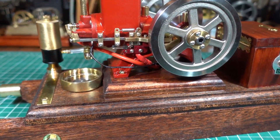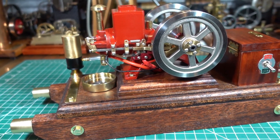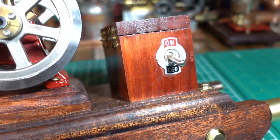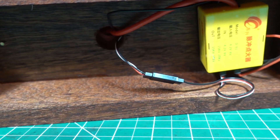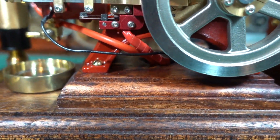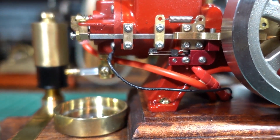One problem is I can't get a spark out of this. I've spent hours now trying to get a spark. I've got the electrics coming from the battery box — a little bit untidy at the moment. This one's a little bit different than the other hit and miss engines I've got that have the hall sensor.